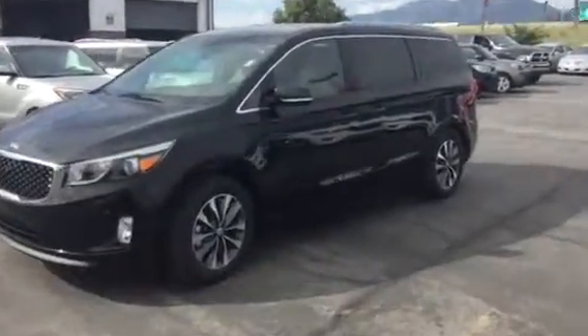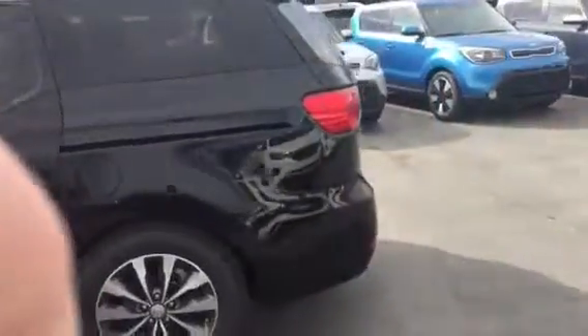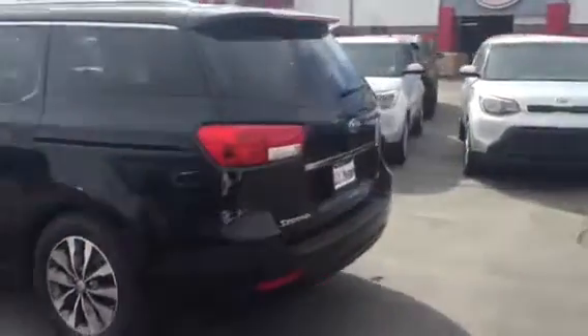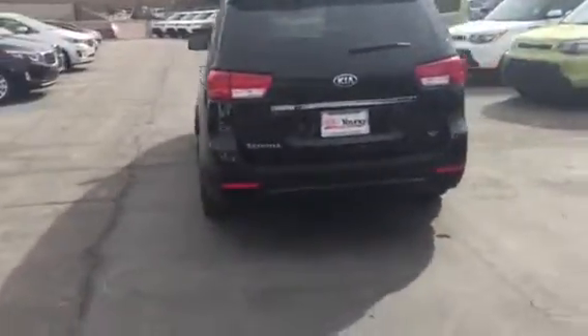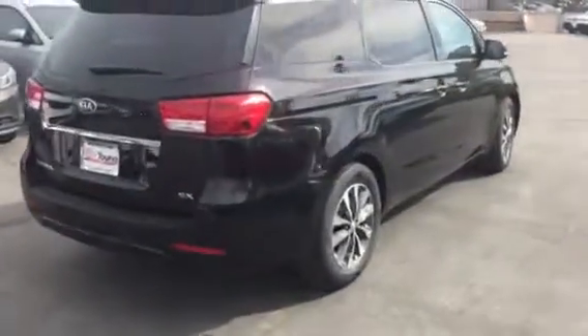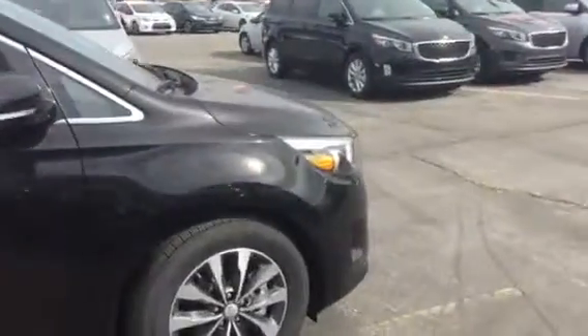Hi, this is Jana with Young Kia. I wanted to send you a quick VIP video of the Kia Sedona that you inquired about. This particular one I'm filming is the SX model — rather loaded up but not necessarily fully loaded — as we walk around and see the sleek styling of the Sedona.